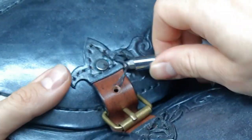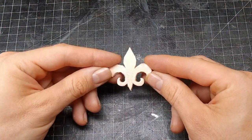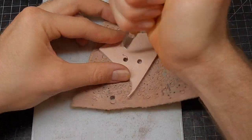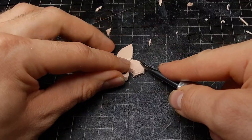So I cut all the threads and remove the rivets. To get the 3D lily I need a piece like this, so I use hole punches and knives to get it. I also cut in some veins and bevel the edges.